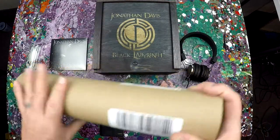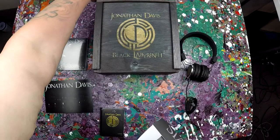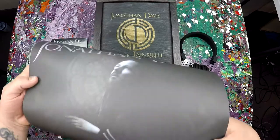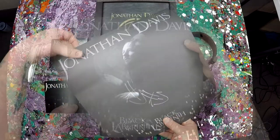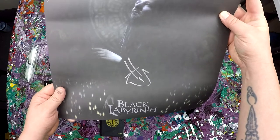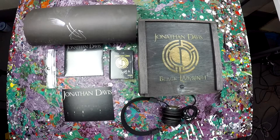The other thing that came was an autograph poster. Pretty cool autograph poster. I've got a couple of things signed by Jonathan Davis, and that's definitely his signature.